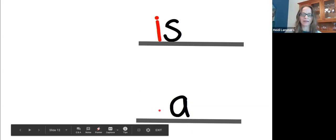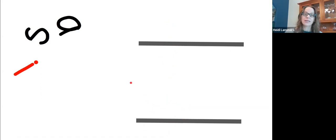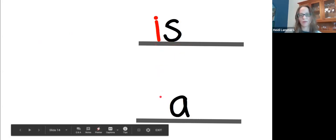And we have the word 'a.' How many letters are in the word 'a'? Just one. It's such a funny word — it's just a one-letter word: a. Read this word with me, ready: is. Read this word with me, ready: a. Mixed it — let's fix it. We're going to make the word 'is.' What letter do we need first? I. What letter do we need next? S. The word is 'is' — say it with me: is. And for the word 'a,' we just need the letter A.